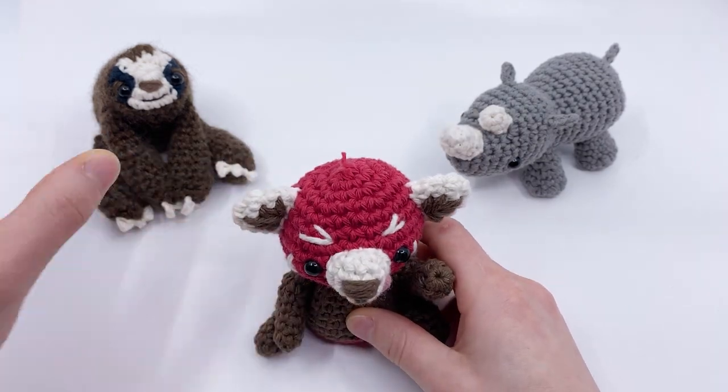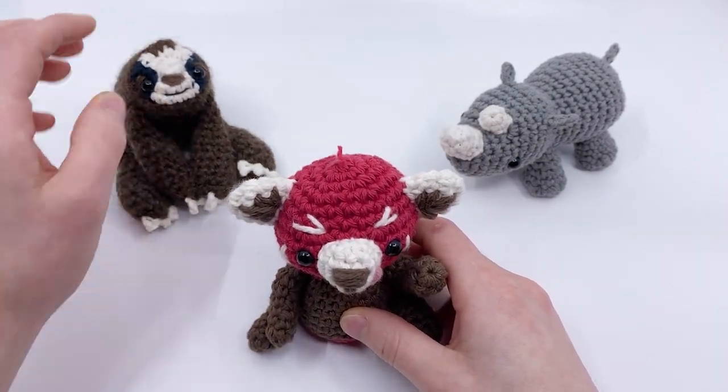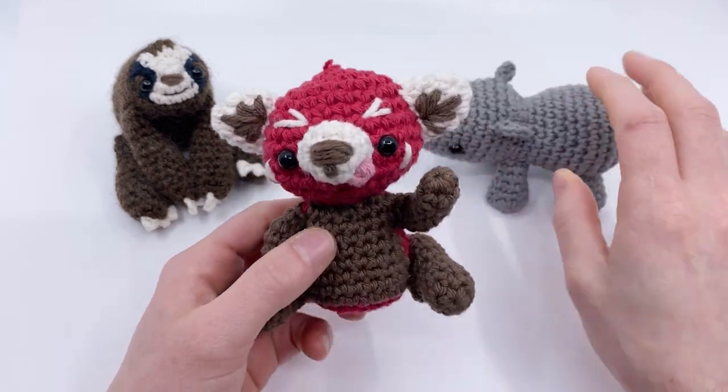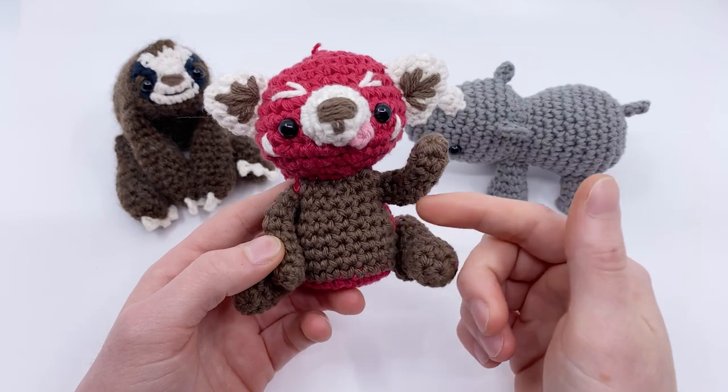There are also some other patterns by myself and another amazing amigurumi artist, Sir Pearl Gray, which we'll talk about at the end of this video. But let's talk about this pattern for now.